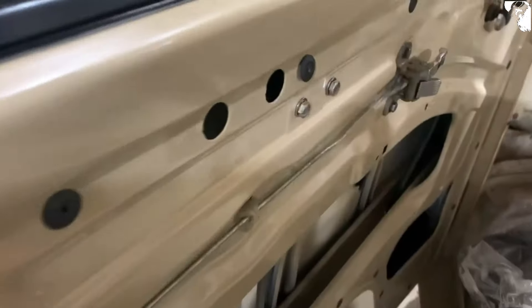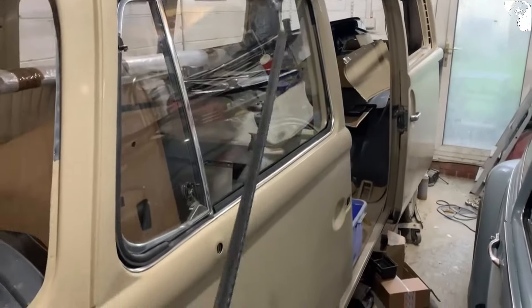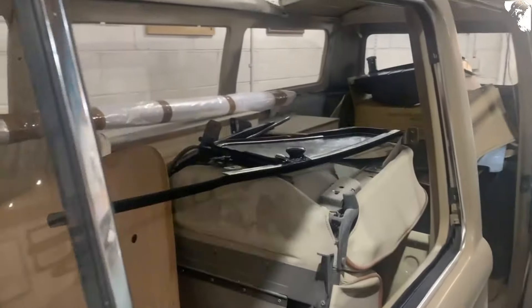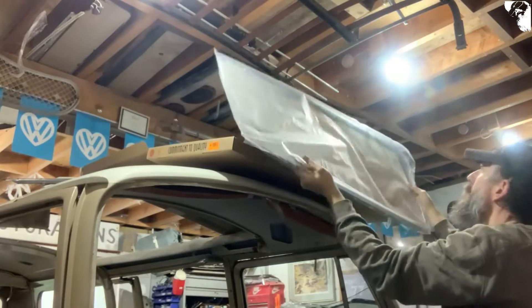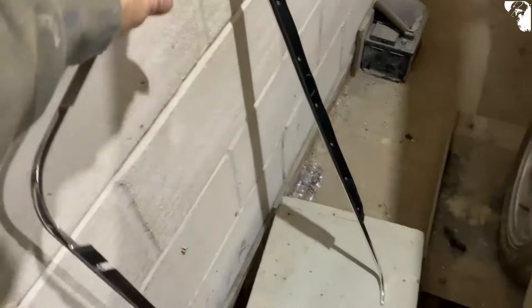Just wedge that glass up with a screwdriver through the panel there and now I can get that in. Get this plastic clip in first and then feed the rod through. That's the interior handle in now with the bar. Also just done the bolt up for the window regulator. Now I'm going to wind the window up and that's going to allow me to get the black bar in — the one that holds the felt channel. I think that's pretty much it apart from this felt channel. That's the last thing to go in.